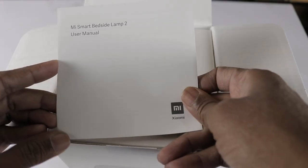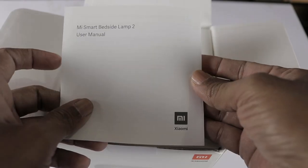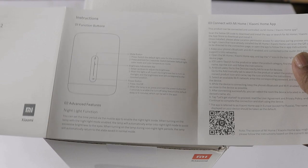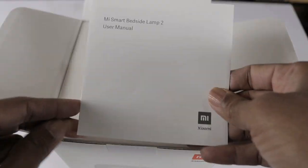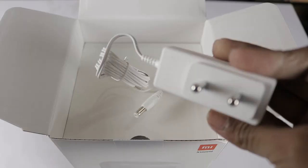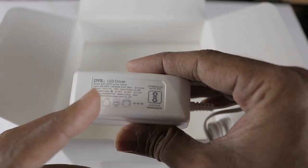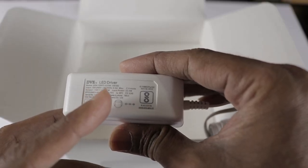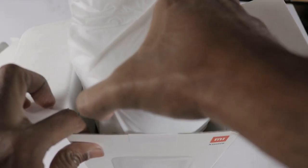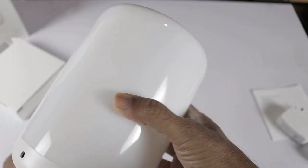First, we have an A20 user manual. We have the user manual in the box. Next, we have a power adapter — 12W. And next, we have the lamp.